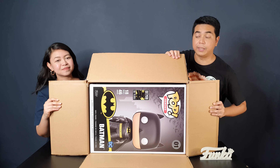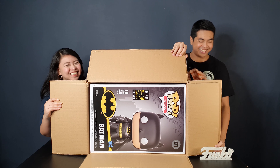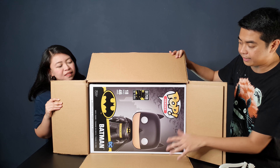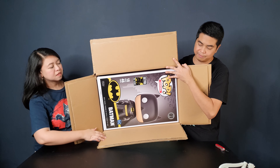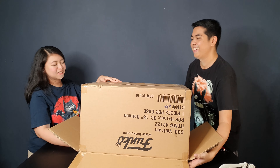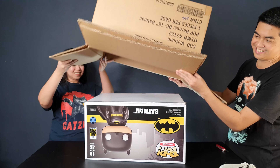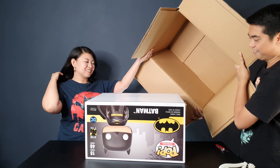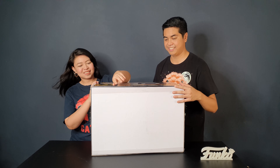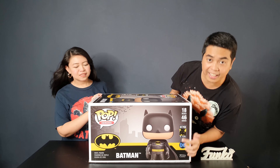This is what it looks like when you first get it. So we'll just slide it — tilt this and then slide it out from the bottom. There you go, it's upside down. So this is what it actually looks like.